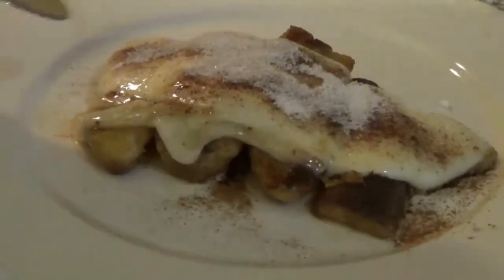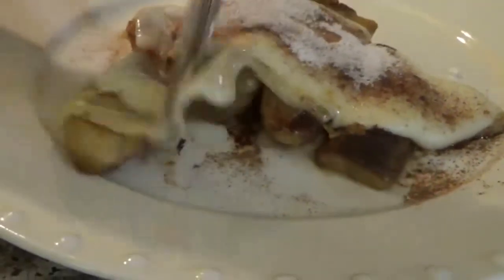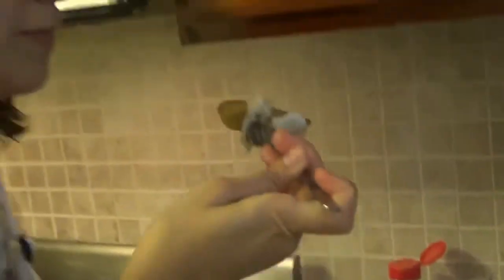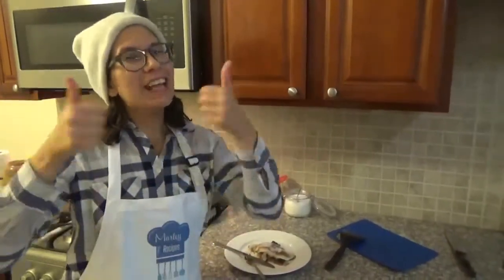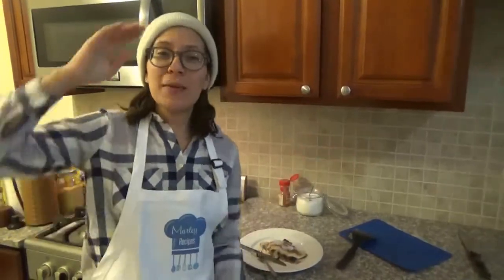Now the best part — let's try it! I hope you enjoyed this easy and delicious recipe. And if you did, you know what to do: click the like button, subscribe to the channel. We also have a Facebook and Instagram page called Mahri Recipes — go there, like and share. I'll see you all next time. Bye bye!